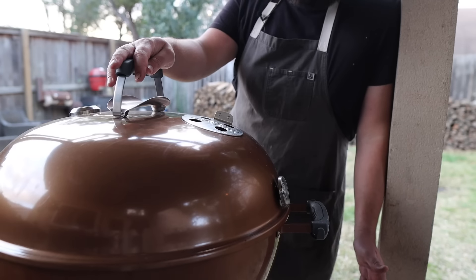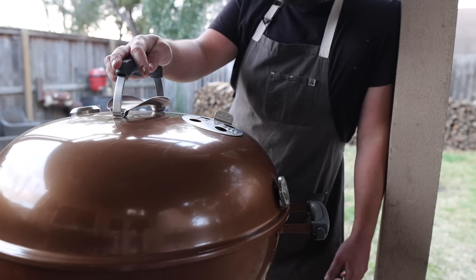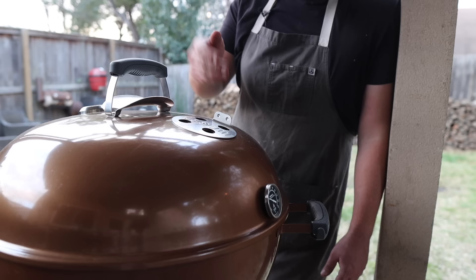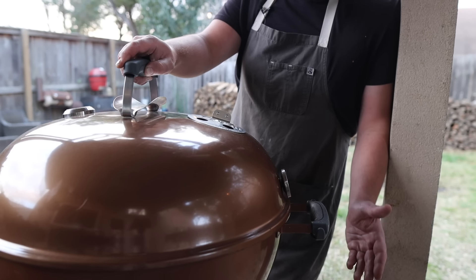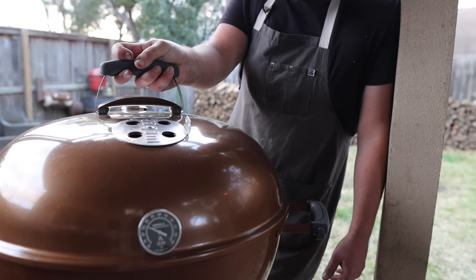Controlling temperature on the Weber just takes time and feel. It's all about judging how much coal you have in there and playing with the air intake and exhaust. Generally, I'll start with the intake first so you're not trapping in too much dirty smoke. The beauty of a long cook is you have plenty of time to dial it in, and because it's such a small cook chamber it holds heat pretty well.